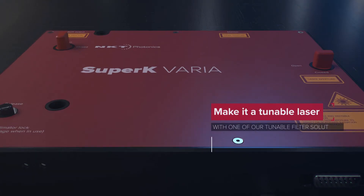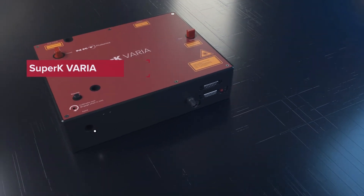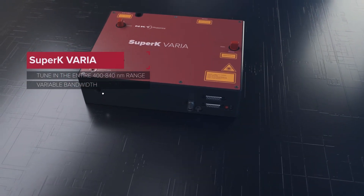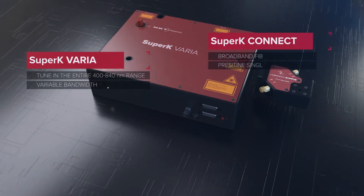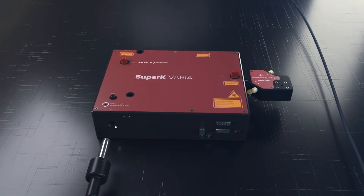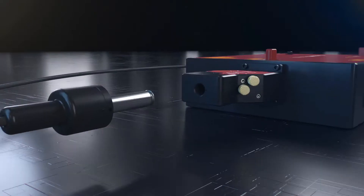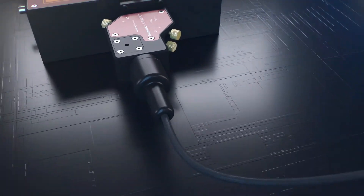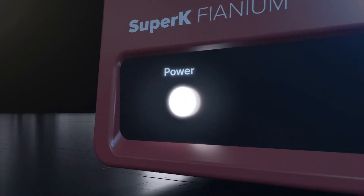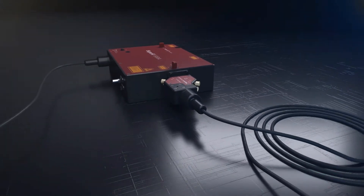Add one of our filter solutions and convert your Super K into an ultra broadband tunable laser. With the Super K Varia you now have a laser that can be tuned in the entire 400 to 840 nanometer range. Combine the Varia with the Super K Connect broadband fiber delivery system for pristine single mode fiber delivery over the entire tuning range.